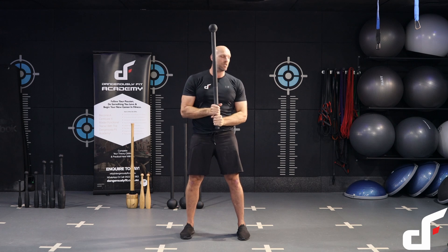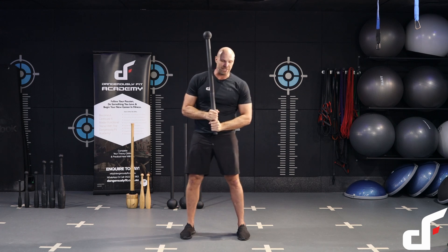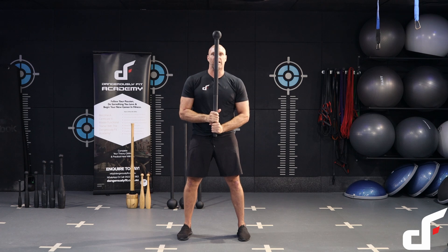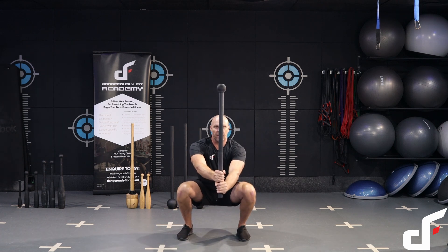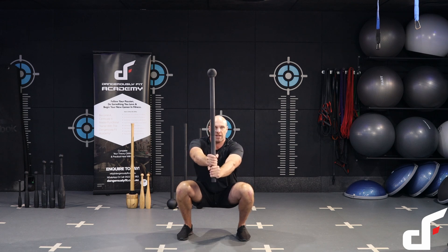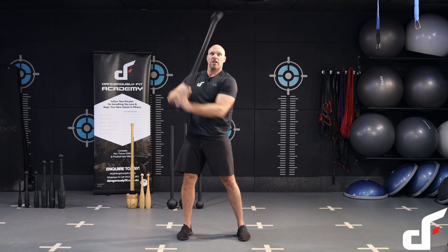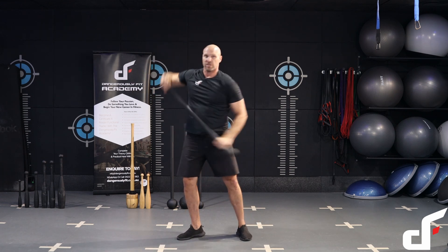From there we're going to do a swing squat. This is an exercise we teach in the steel club course, but you can also do it with the steel mace. Cast that forward, hip hinge, catch it into that front position, bring the mace towards the body, press it out if you can.